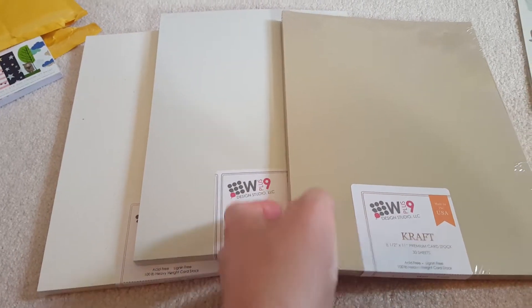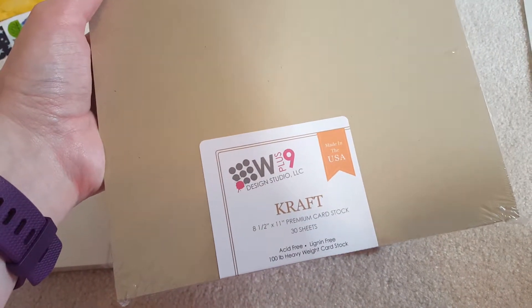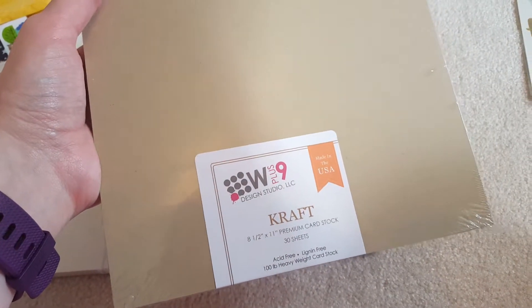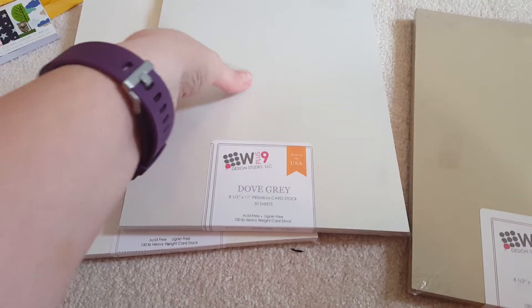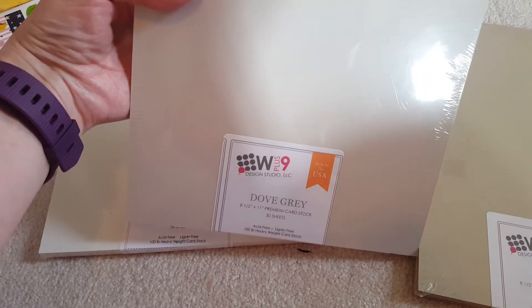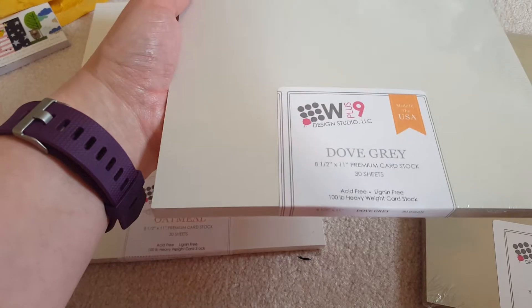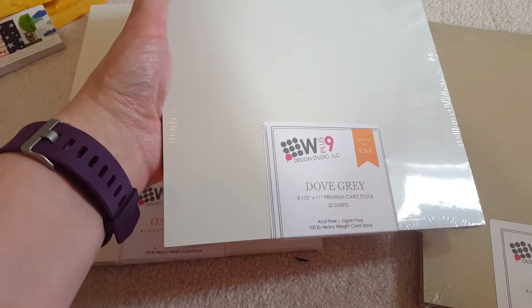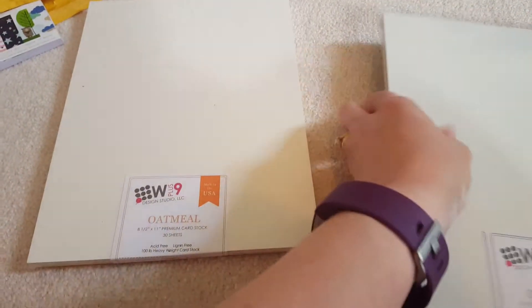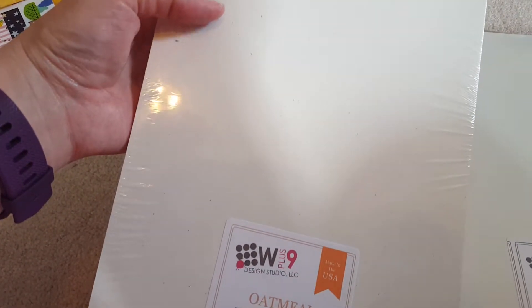I picked up the dove gray. It's really nice quality — they say hundred pound and I would say that's about right. I use it for my card bases. The dove gray is a little bit deeper than white cardstock; it's enough off that it's not stark white, and I really like it. I'm glad I picked that one up.